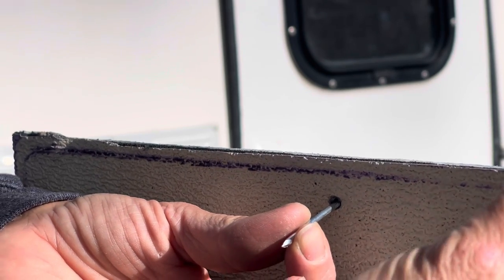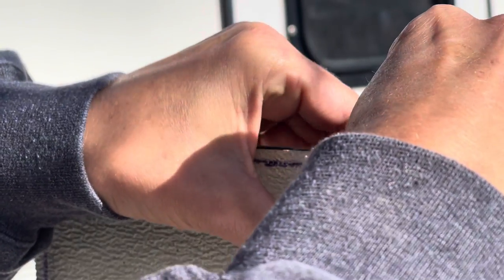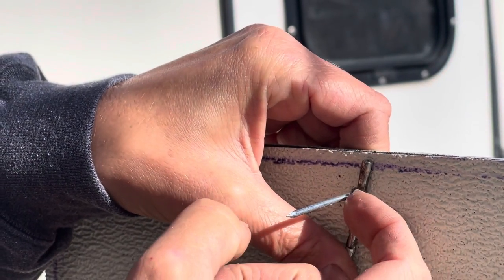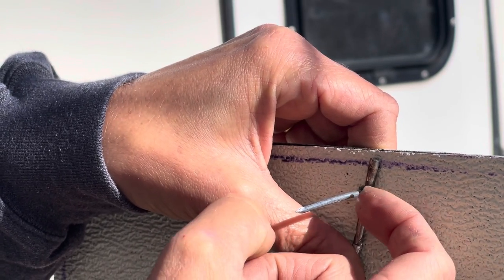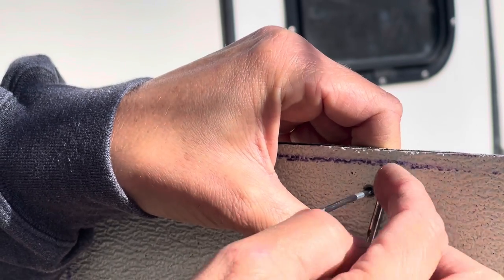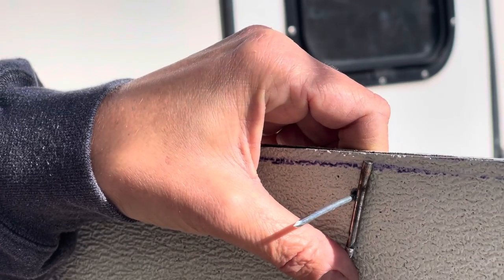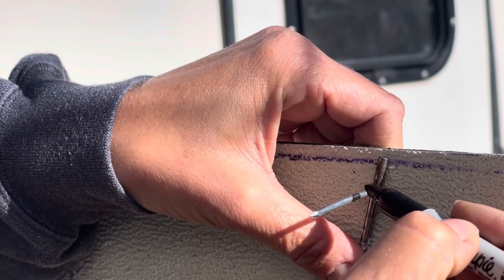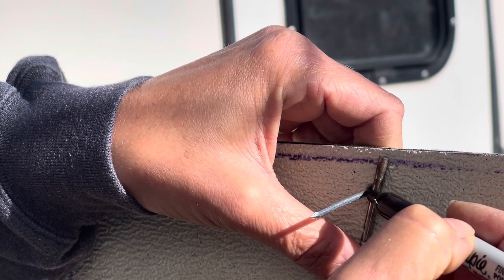I have a 5/32-inch drill bit here that I'm going to use as a measuring guide. This isn't an exact science. If I went right to the end of the drill bit that would be one times the thickness — I need one and a half times. So I'm going to eyeball a little bit longer than that and make my mark right there.